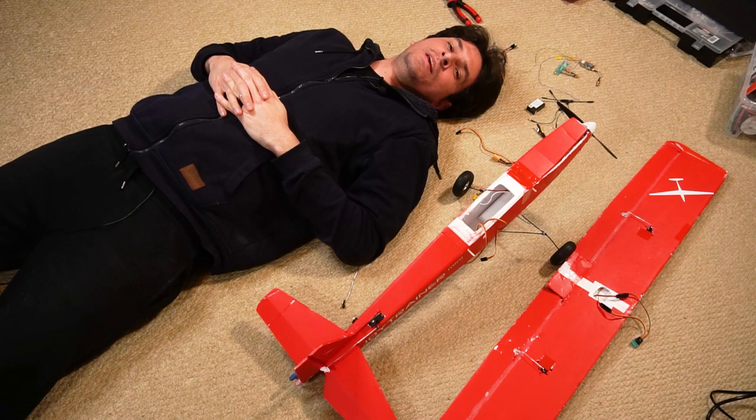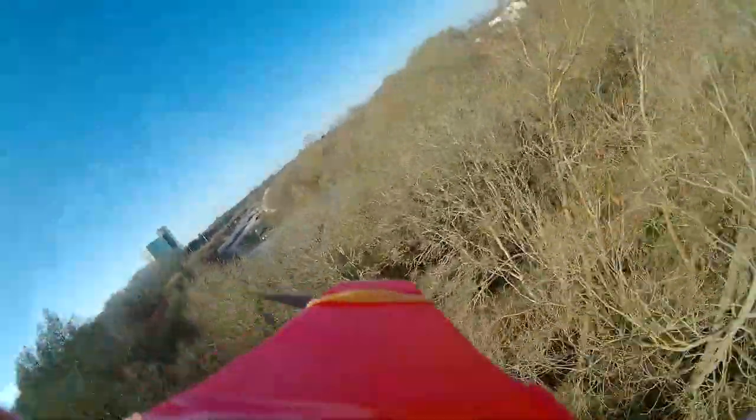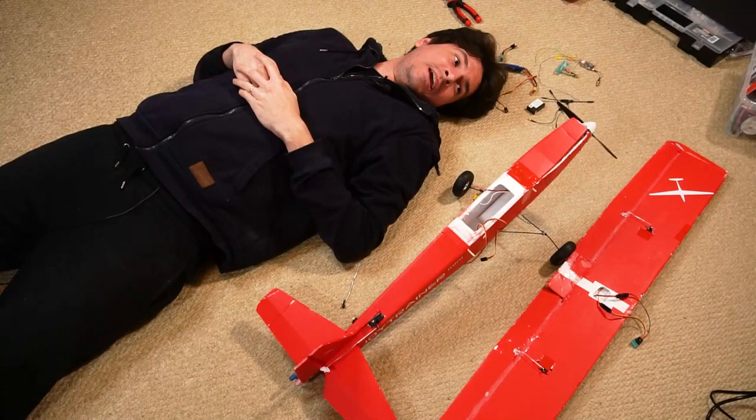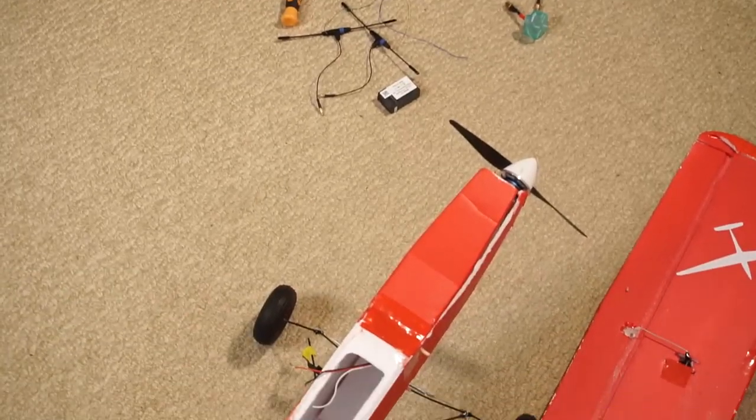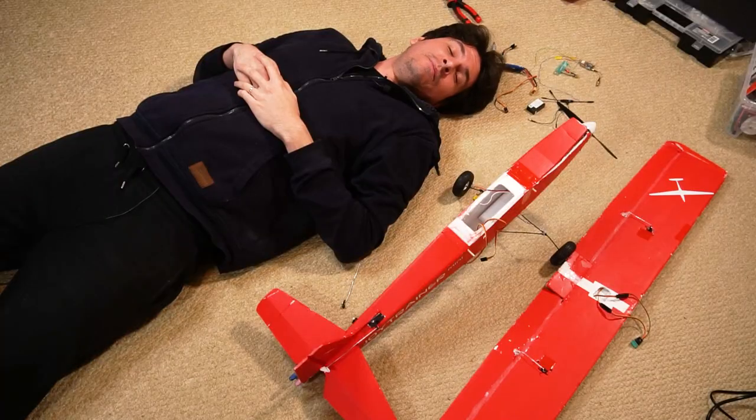Here I am fixing the Joy Trainer Mini after that crash I had last week into a tree. I'm planning to put a flight controller in it because I want to do some testing and it's going to be very interesting.